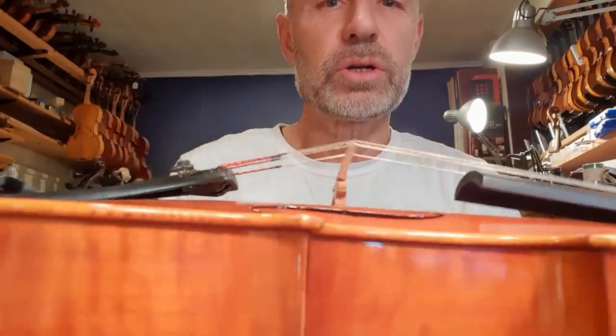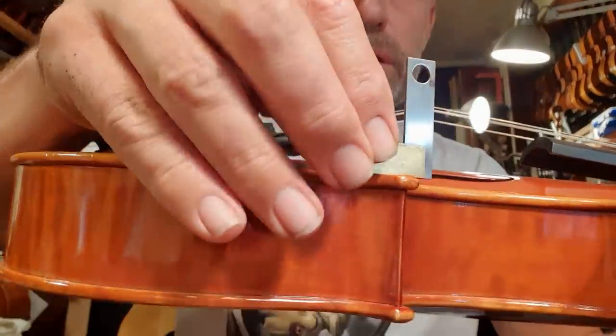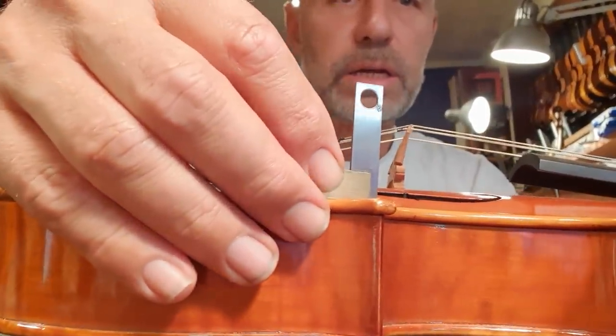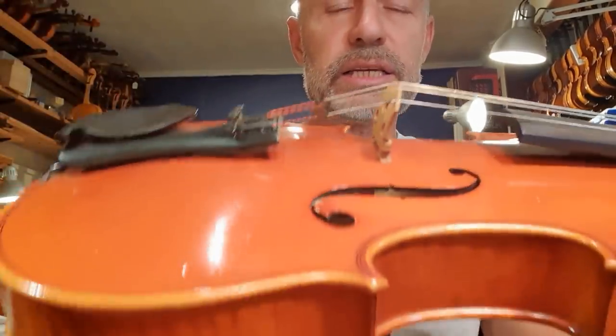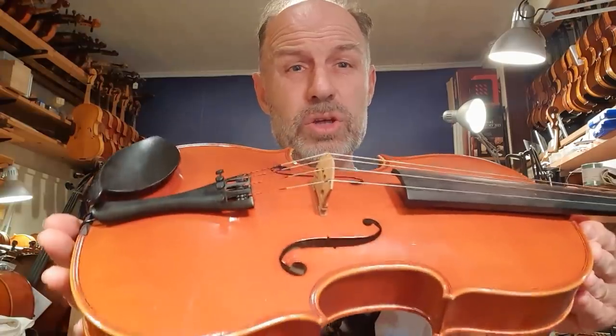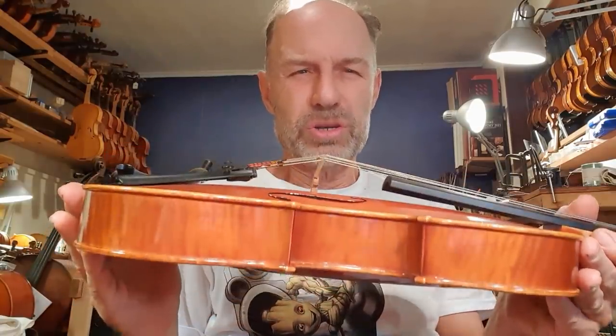That viola I showed before — the bridge is so crooked it is literally about to collapse. Look at that angle: it's supposed to be at a right angle, and it is so bent it's literally about to fully collapse. That's scary because when it collapses, it can either snap, but it can also cause cracks on the top plate. This has gotten really bad. I think the player just hasn't played it for a while and they had a lot of humidity. It was a bit of a surprise to the player and the teacher, but these things happen. You can prevent this by just keeping your bridge straight.